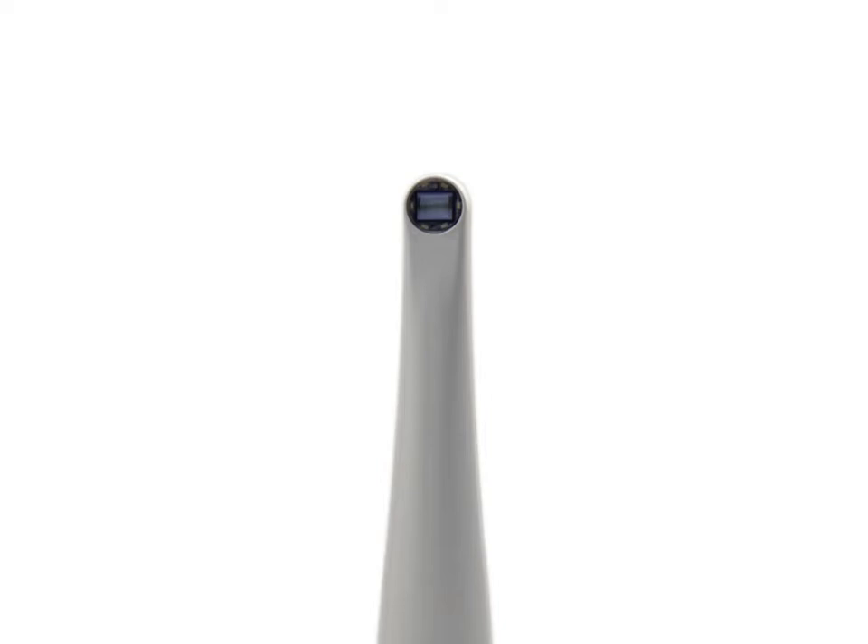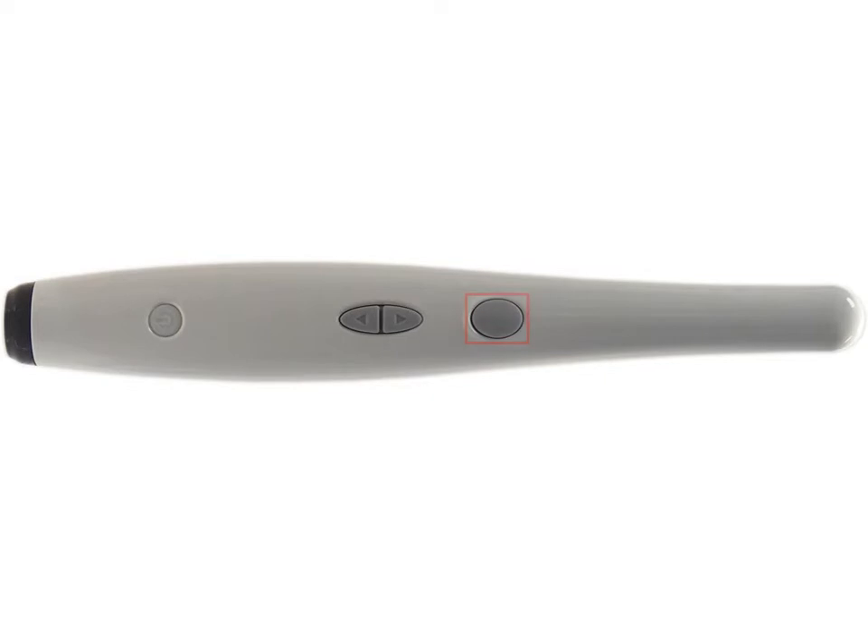The LEDs illuminate the area of interest. The camera lens has a fixed focus. Further down the camera body, you'll find a capture button.